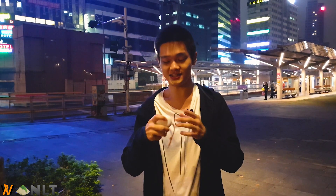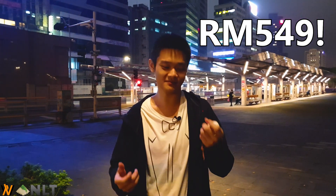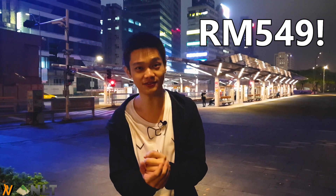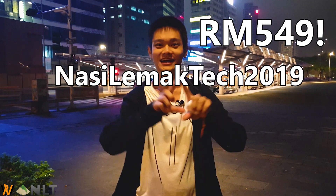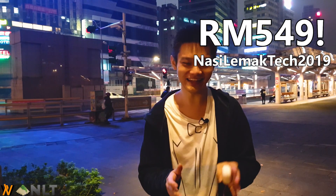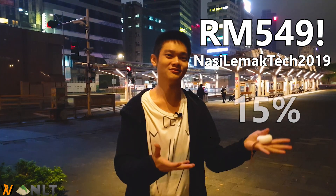For the price of just 549 ringgit, it is actually quite steep. But we are also working with Studio to bring you a discount code — I'm going to put the discount code right here. Just key in that discount code at the checkout page and get a percentage discount.